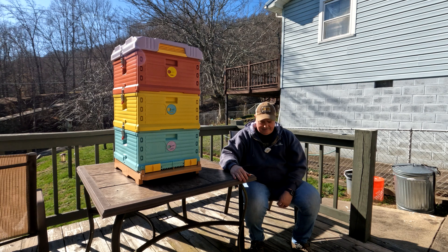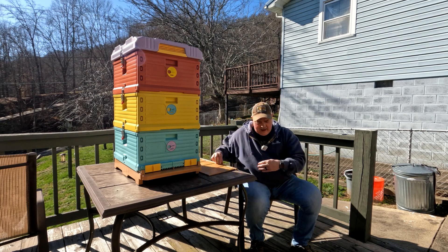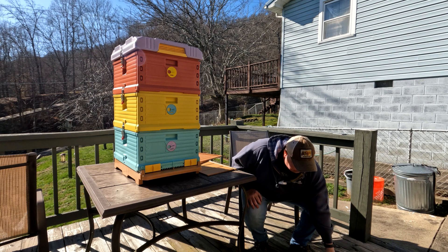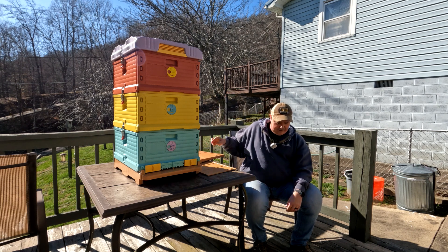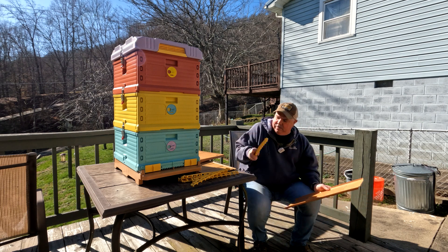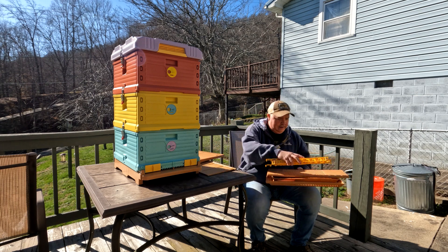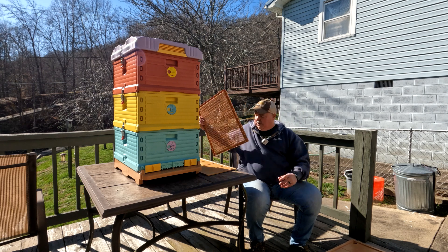Lids are identical. It comes with one divider — Apimaye actually comes with two, but this only comes with one. You get a queen excluder, same type of deal as Apimaye. This one here comes with a bee escape, which I thought was pretty cool — to get your bees out of there for your honey. It comes with your dividers, just like Apimaye. And the bottom board is the same. It comes with a pollen trap and then your pollen tray, and it all slides right up under it just like the Apimaye. Will it hold bees? We're going to find out.